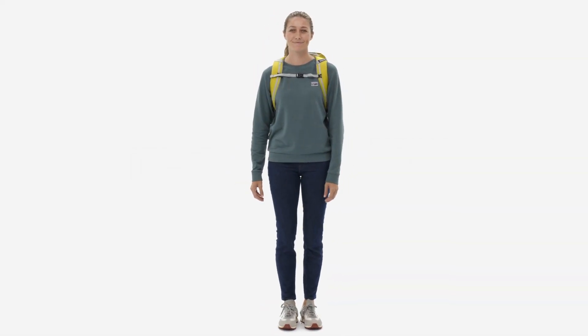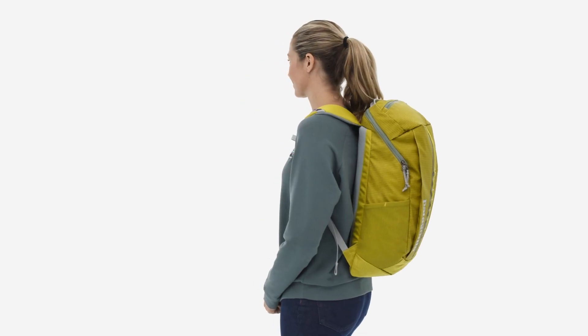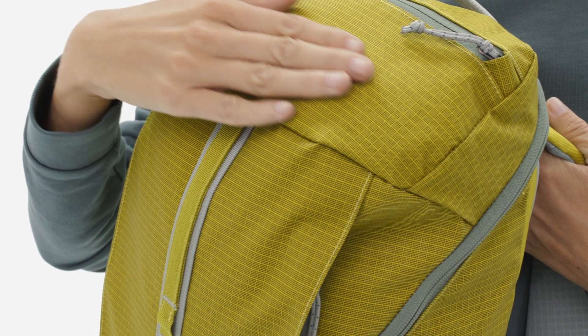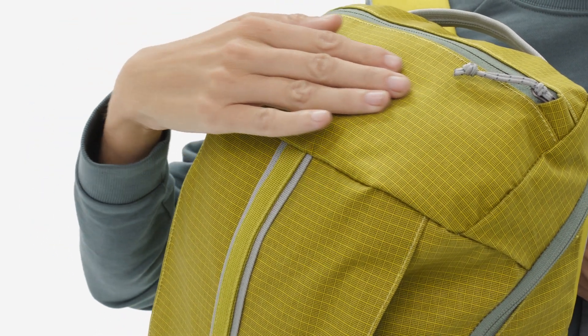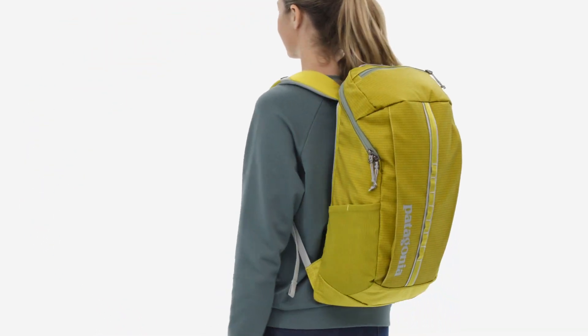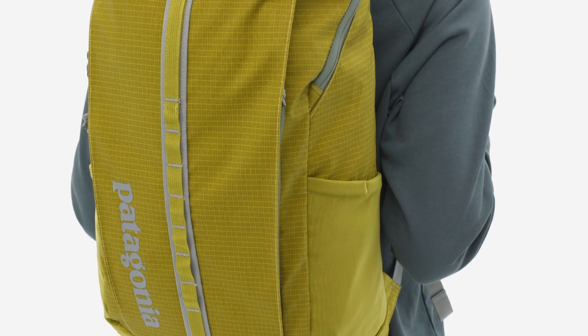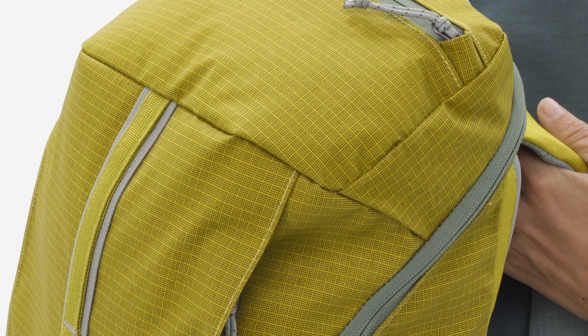Housing all your needs for wherever the day takes you, our Black Hole Pack 25 Liter is your daily workhorse. Made from weather-resistant, durable recycled polyester, this pack now features a recycled TPU coating providing the same performance you expect from our Black Hole line, while keeping more waste out of the landfill and giving this pack a sleek matte finish.